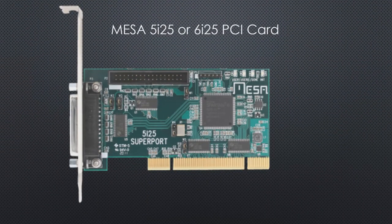We've got a MESA 5i25 or a 6i25 PCI card. The 6i25 has a couple of extra features, but I've got that card in the default 5i25 mode, so pretty much the same thing. It's got an interface connector which looks like a parallel port, and pins 18 through 25 can be configured as ground or set up as 5 volts to push power out to the daughter card. It also has a second interface connector, so you can run two daughter cards off it and really have a lot of I/O.